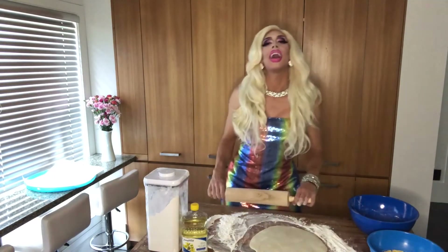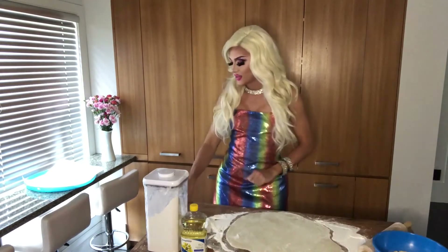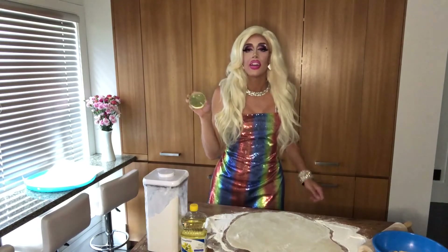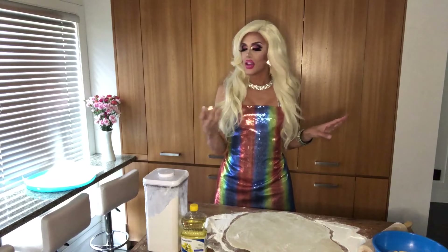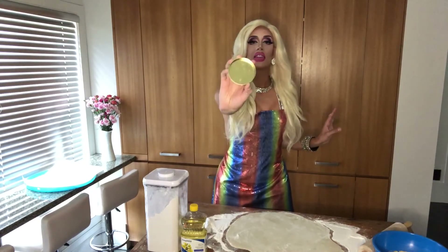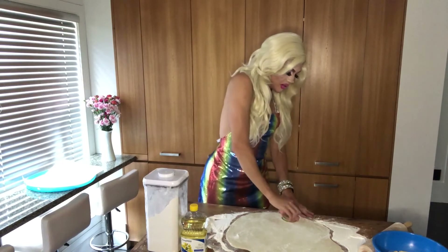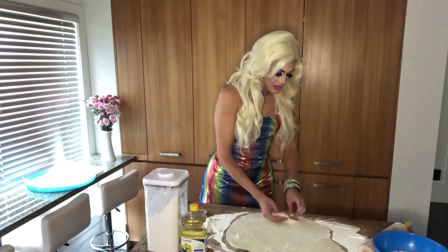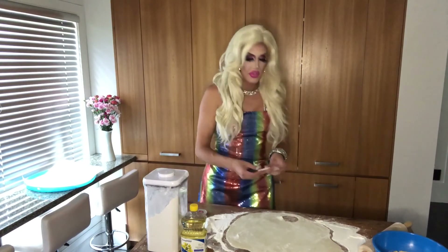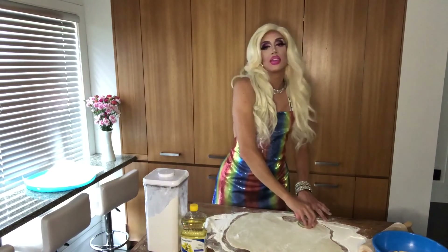That looks amazing — it is ready for cutting. Now make sure you get a circle cookie cutter. You can use a lid, a jar, a cup, whatever you want, just make sure it's about a circular size like this. Press it into the dough and pull out your perfect circle.